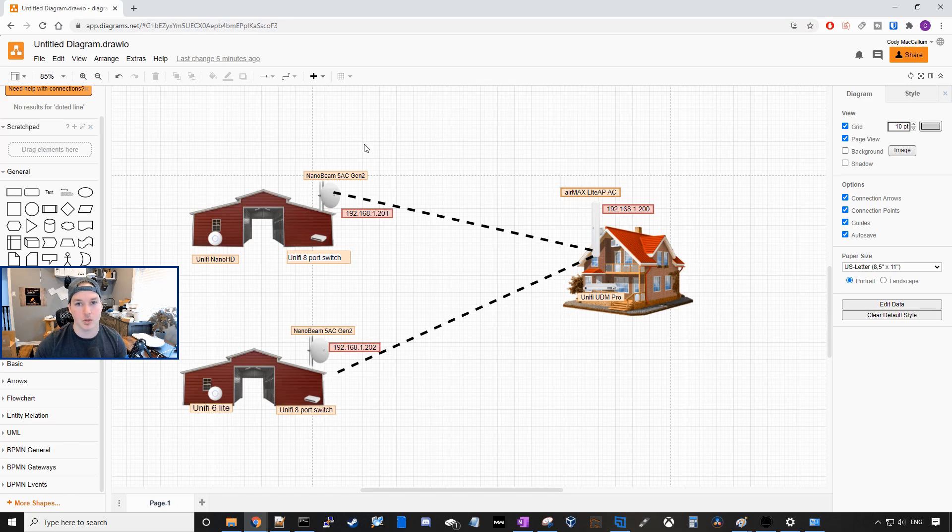And then we're gonna use a UniFi eight-port switch. In one barn, we're using a Nano HD. On the other barn, we're also using a Nano HD, but I'm gonna be connecting a UniFi 6 Lite to this barn here, as that's what I have in my office.